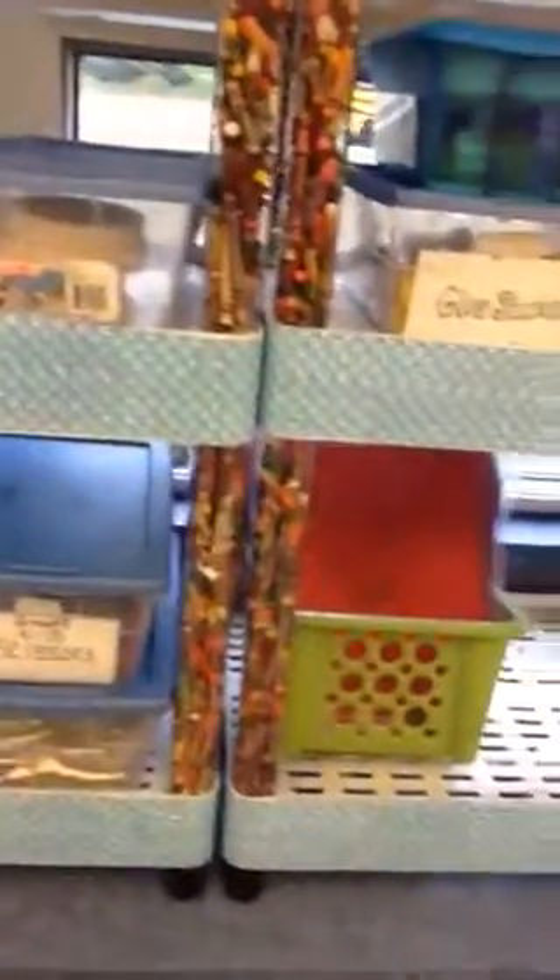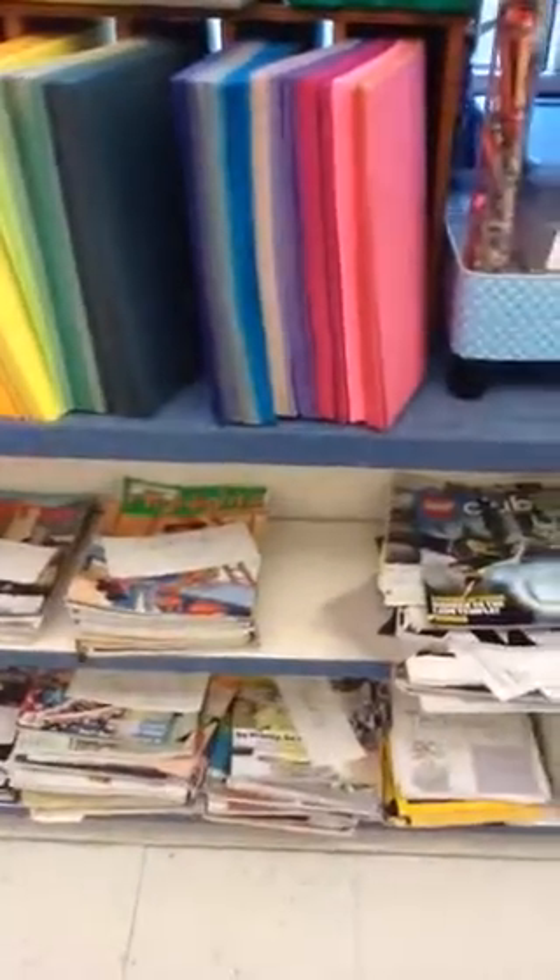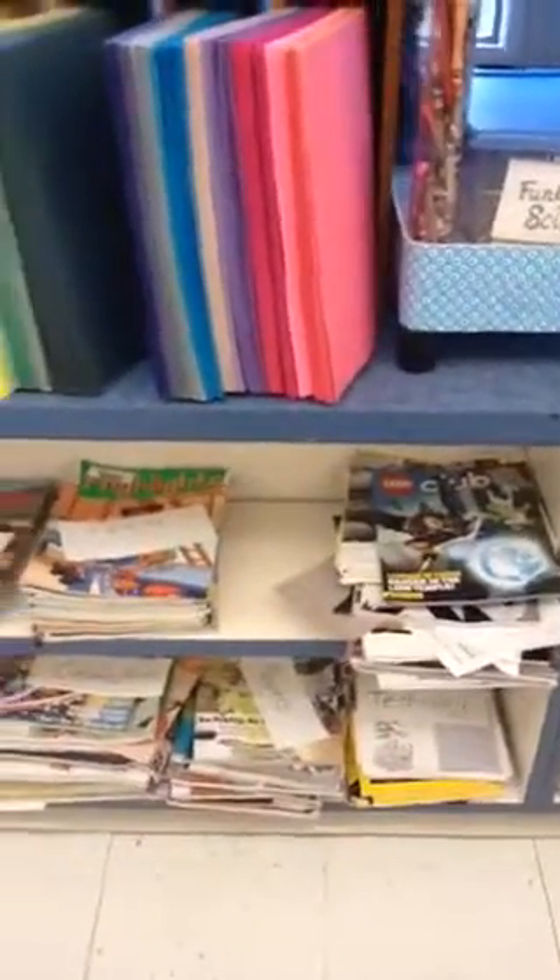Everything else in this center you can use. If you wanted to use some magazines, you can use them, but please be mindful. We are organizing the magazines by sections, so if you're getting a magazine from one section, please put it back there. Here are some more magazines organized by section, so please put them back where they belong.